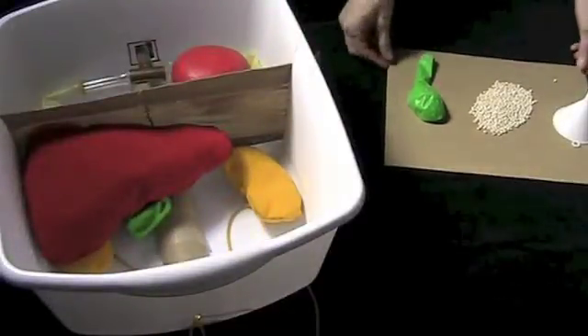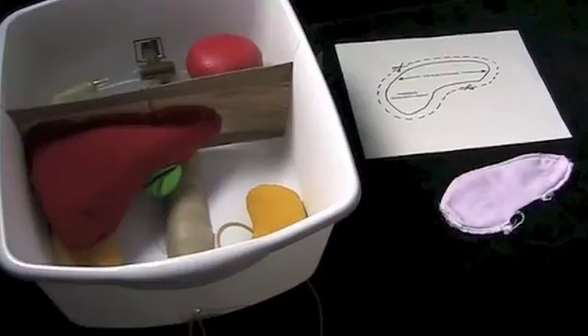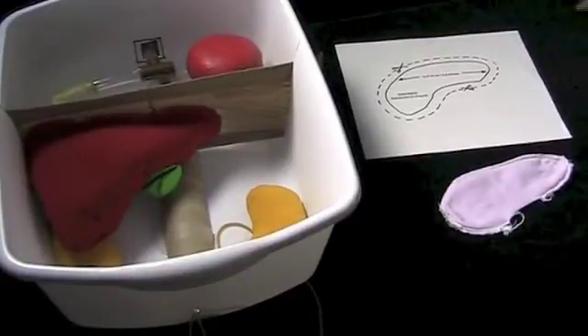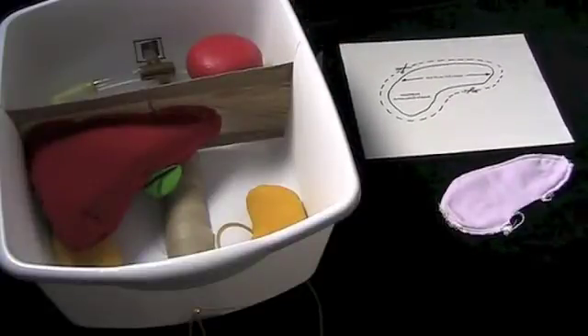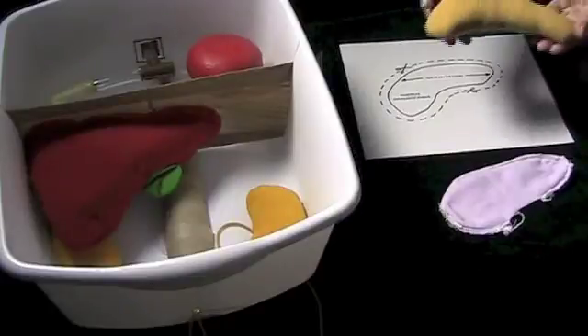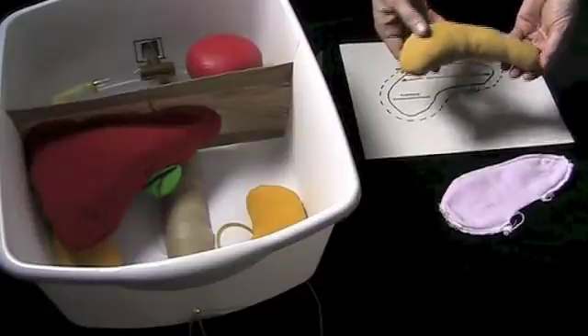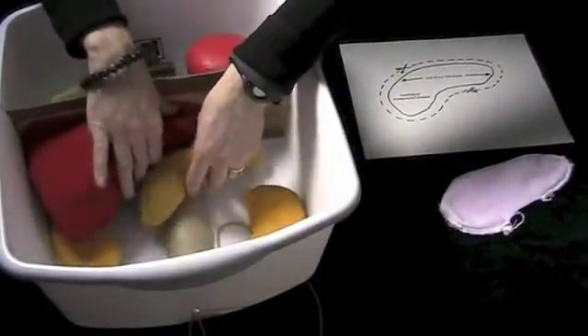Obviously if the gallbladder is distended, you'll see more of it. For the pancreas, construct a pancreas pattern that's about 12 centimeters long — it's sort of carrot shaped. Pin your pattern to your fabric, cut it out, sew it, and stuff it with fiber fill. Place that into the bucket and it just sort of tucks under the liver.